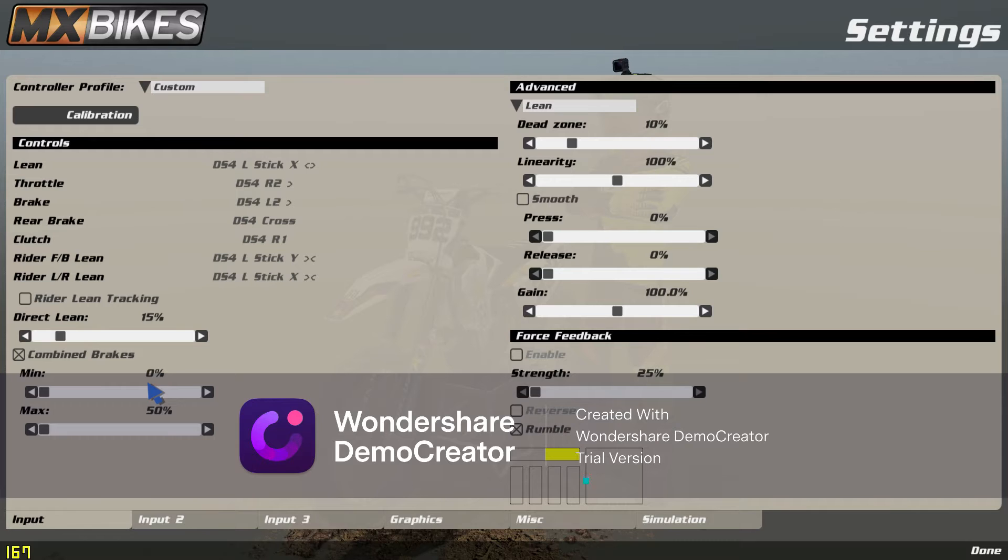Vice versa — easy done. One analog stick, all that's customizable: your gains, your losses, everything. Easy as. Thanks for that, enjoy — give me a like, subscribe, butter bing butter boom, thanks guys.